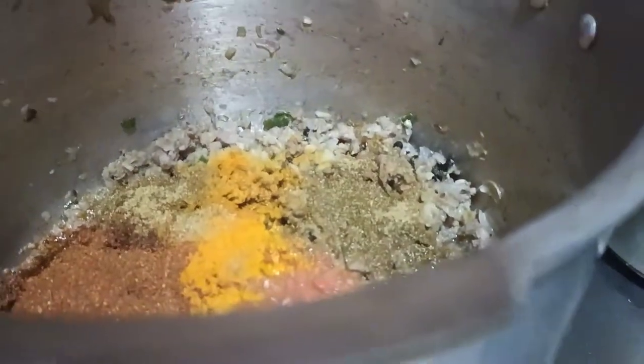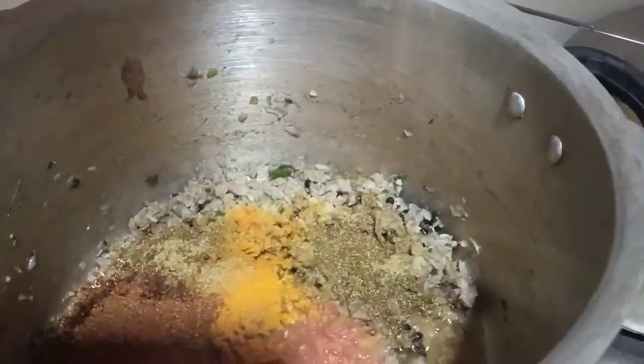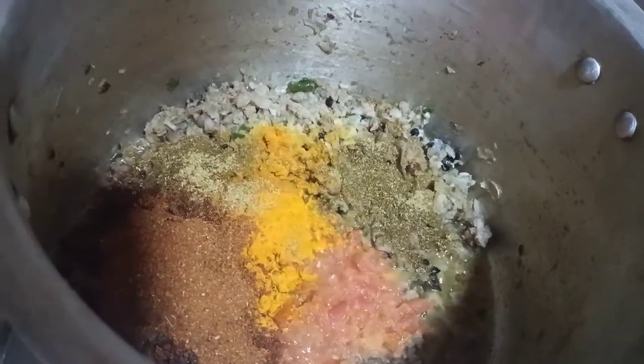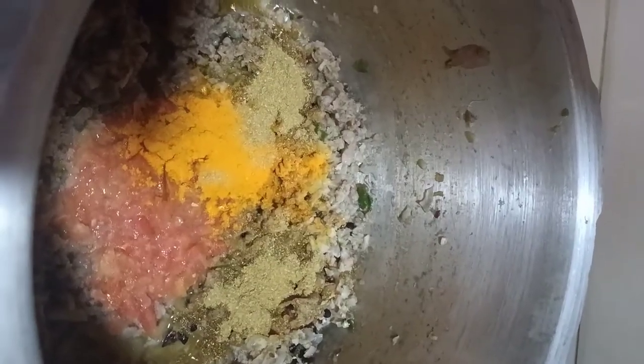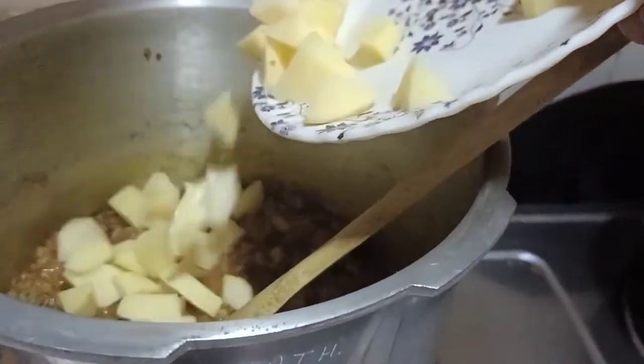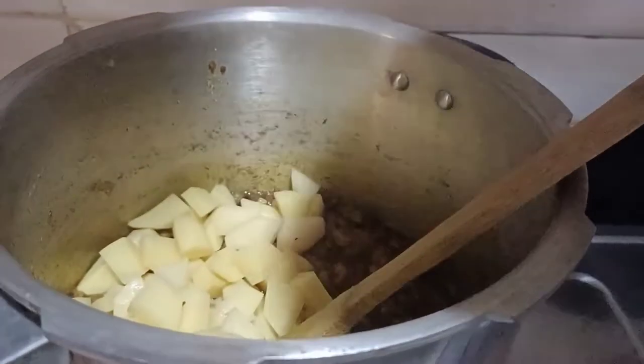Now add tomato puree, salt, hot sauce, red chili powder, and salt. I add some water so that the smell of the sauce will be good. I will add the potatoes cut in cubes.